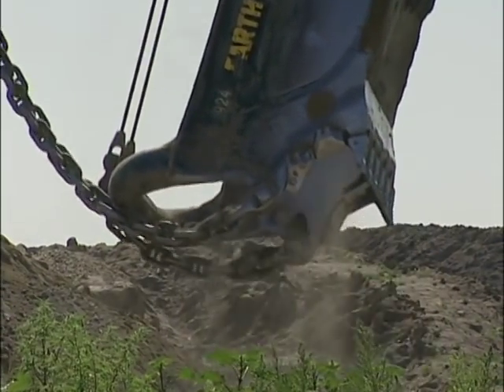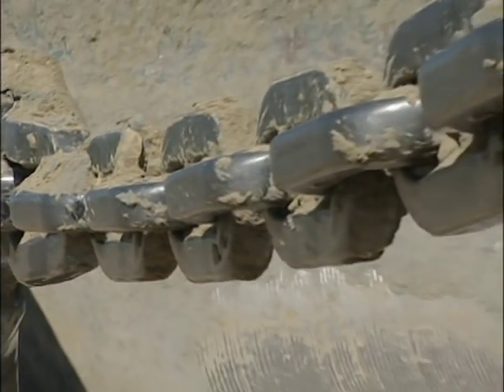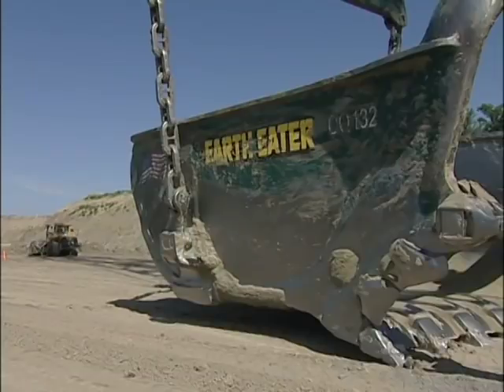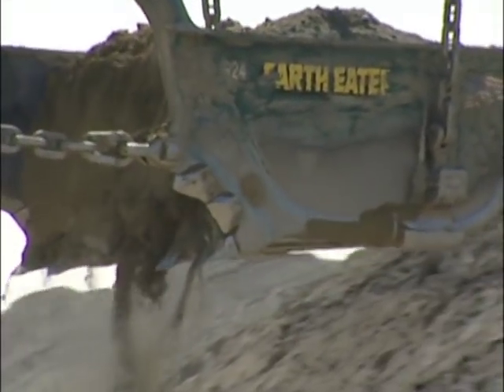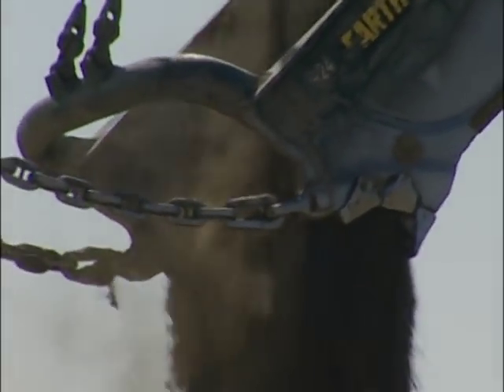Also, the shape allows it to lift more dirt, and the placement of the chains helps it dump more effectively. With the chains on the inside, if you had to clean the bucket the chains were in the way, and they also made it harder to carry the bucket — you had to pull it in closer to the machine to pick it up. In addition, when the bucket dumped, the chains on the inside would only allow the bucket to go near vertical but not vertical.